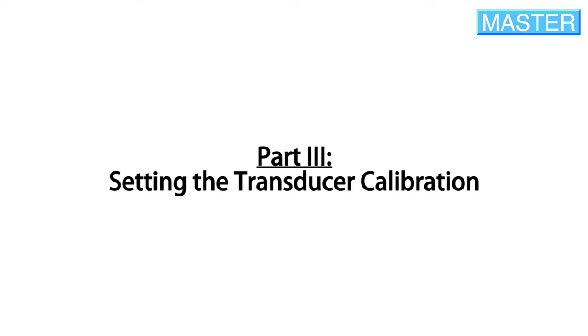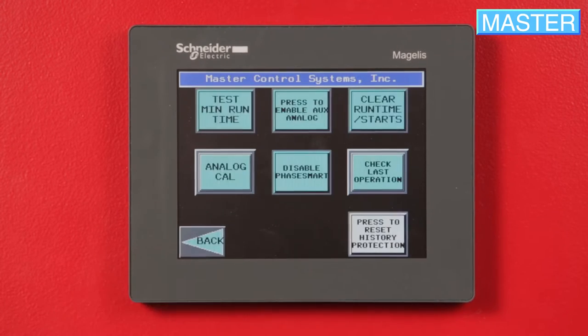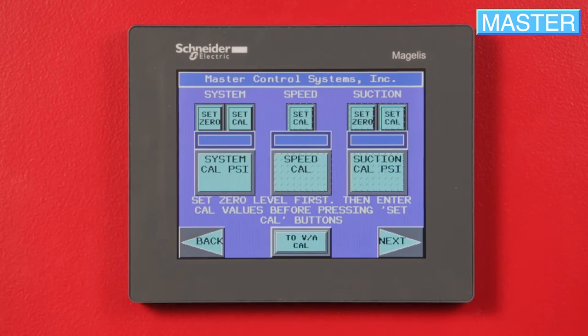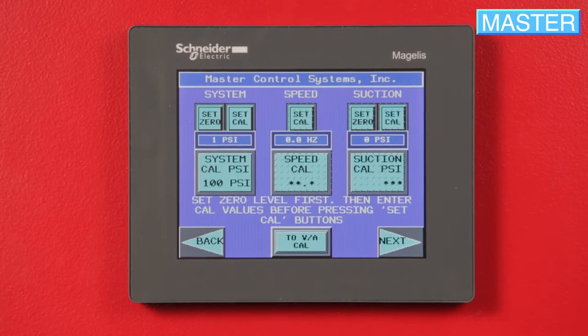Setting the transducer calibration. Go to Setup, then Advanced Setup, then Service, and then Analog Cal. Under System Pressure, press Set 0 and 0 PSI should show in the narrow blue box.